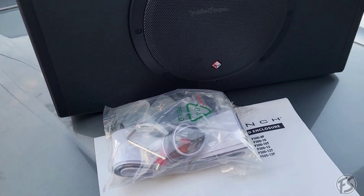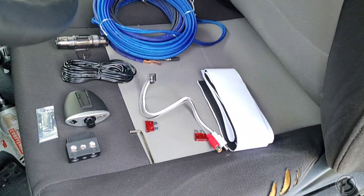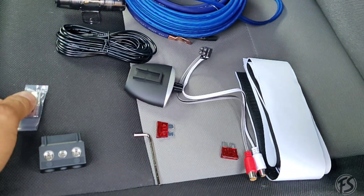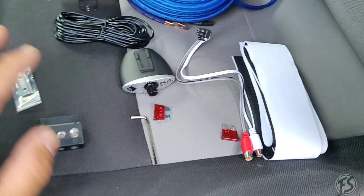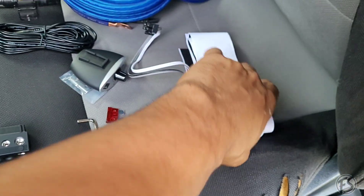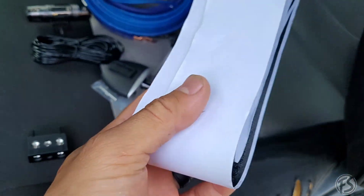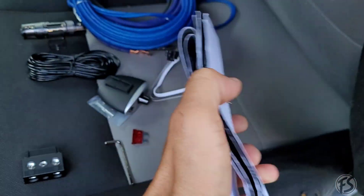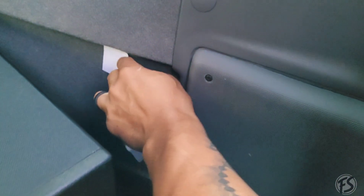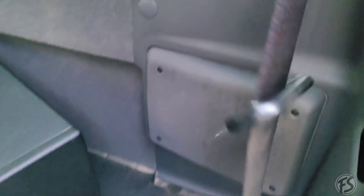Just wanted to show you what the bag includes: got your bracket for the base knob, the wire, the plug for the power, two fuses, and the RCA. This does come in handy — I'm going to be putting this at the back of the box itself. It'll get velcro-stuck on the side, which is a perfect spot for that, and it actually fits perfectly.